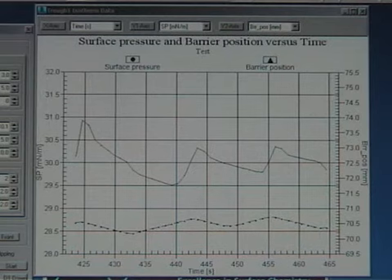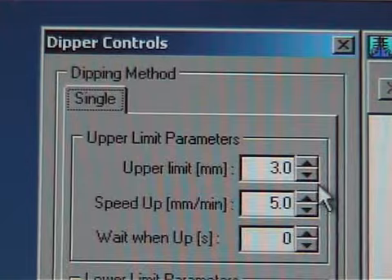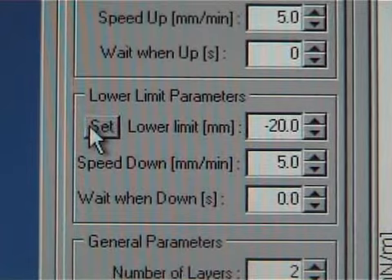While waiting for the layer to stabilize, fill in the dipping method parameters. The upper limit should be set so that the sample doesn't touch the surface at all. The speed up value is the speed of the dipper arm when the sample is lifted, and usually 5 mm per minute is suitable. The wait when up value is the time waited before a new dipping is started and is only used when multiple cycles are done. It is important to make sure that the sample is really dry before dipping it again to the sub-phase. The lower limit can be set automatically by pressing the set button.